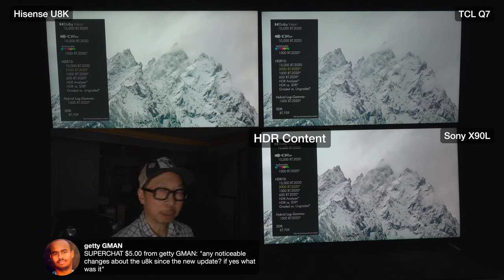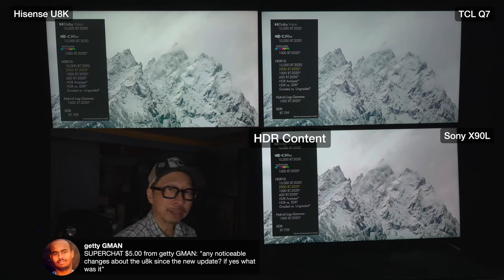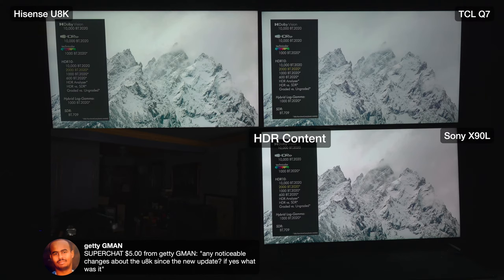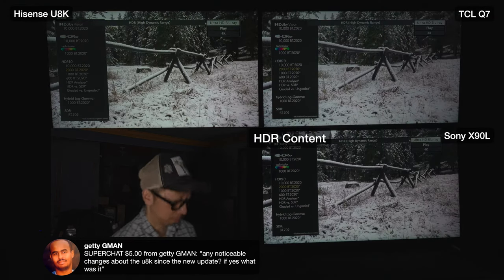Very good job Sony. Look at the clouds - not only is the brightness in the center a match for the U8K in this scene, but Sony preserved the contrast in the clouds which are a touch darker, giving that three-dimensionality and wide dynamic range. The Q7 feels very two-dimensional and not exciting by comparison. The Sony wins this scene. Not a hard scene but you take your wins where you can get them.